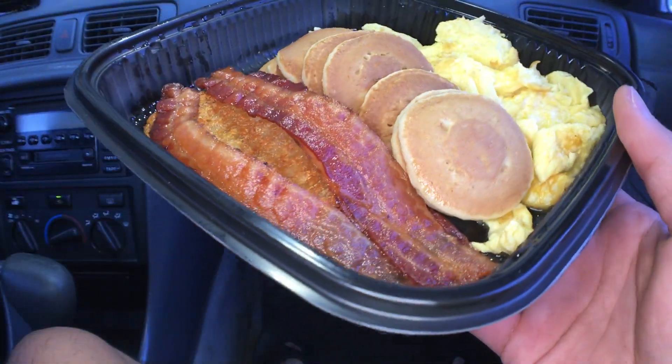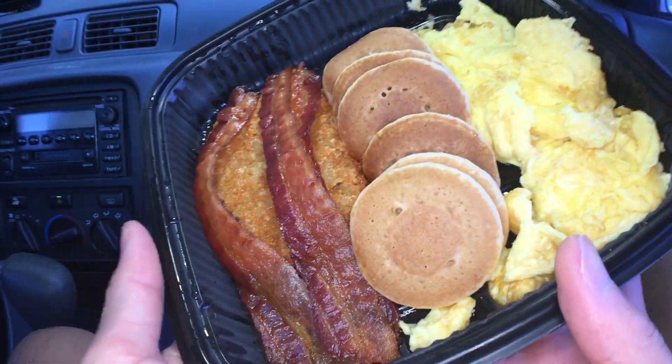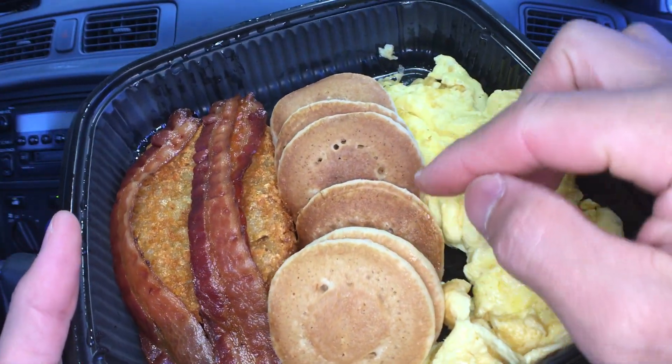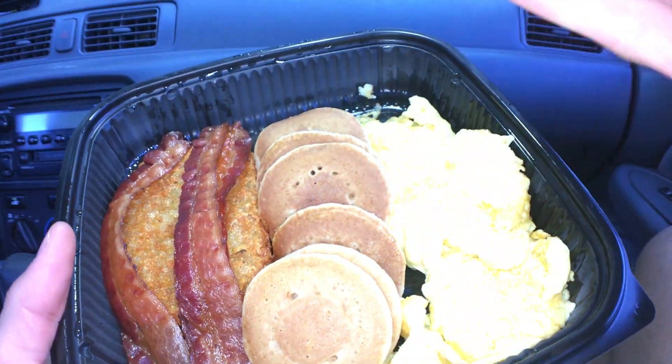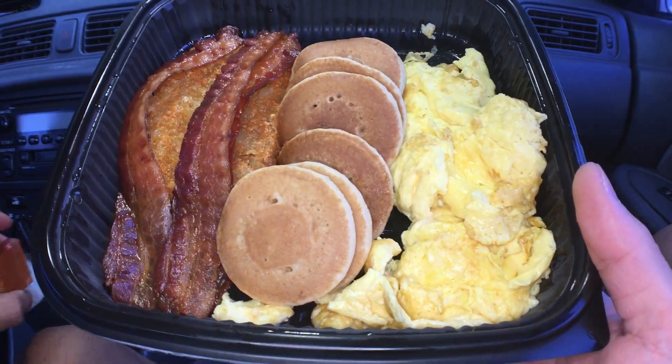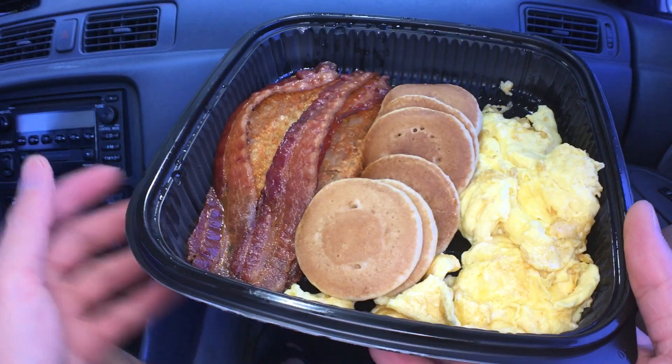Here we go. You have your 3 strips of bacon, hash brown, and 8 small pancakes, and your egg omelette.